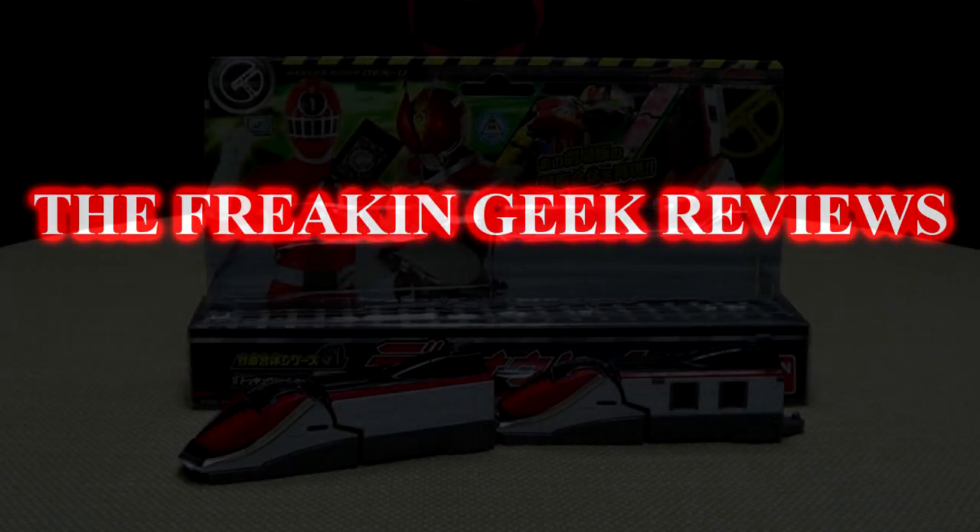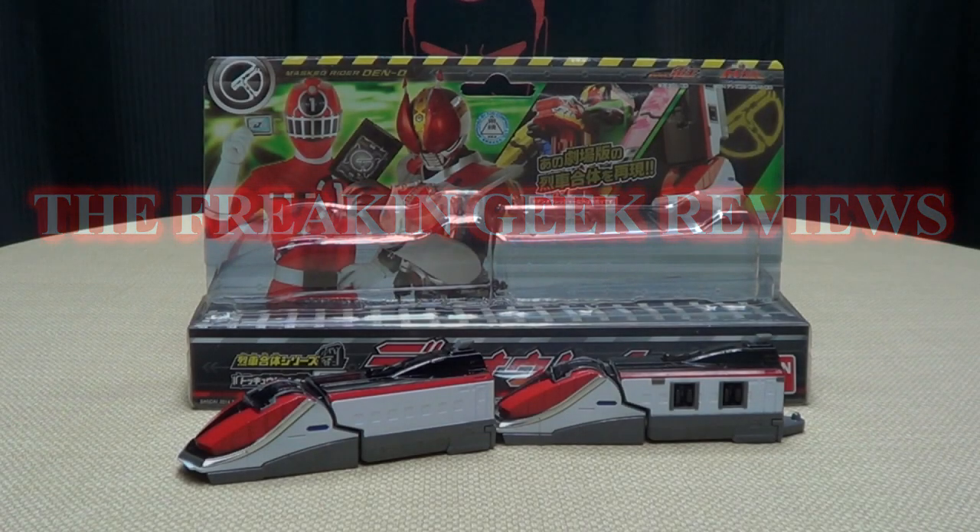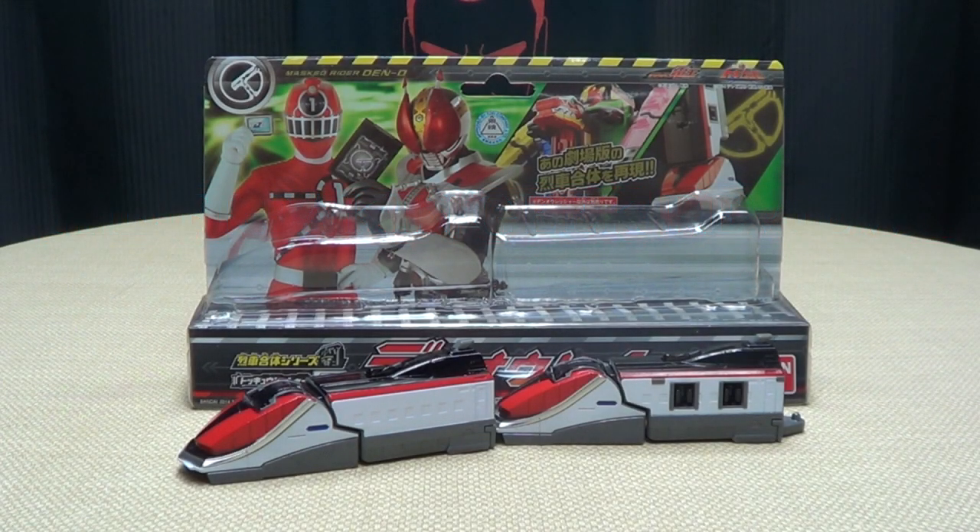Hey, what's up YouTube land, Emgo here, the freaking geek himself, and today we will be reviewing the Tokyuger EX Den-O Russia!